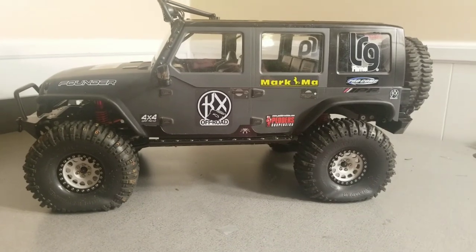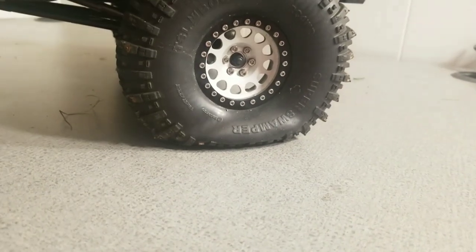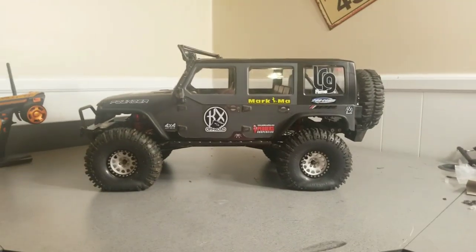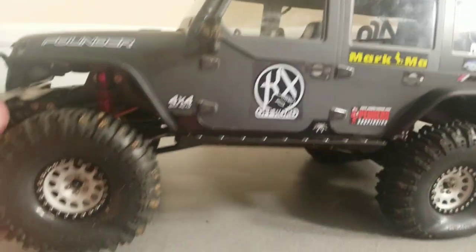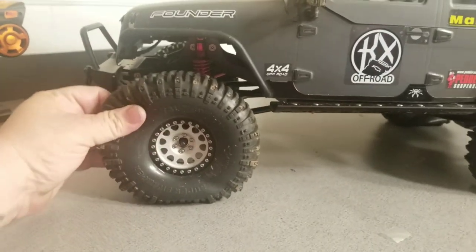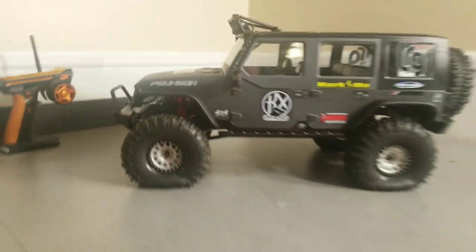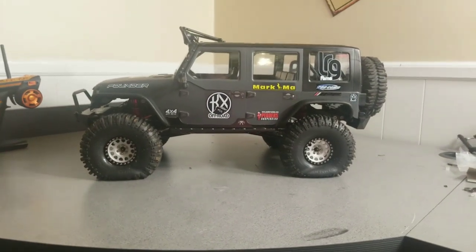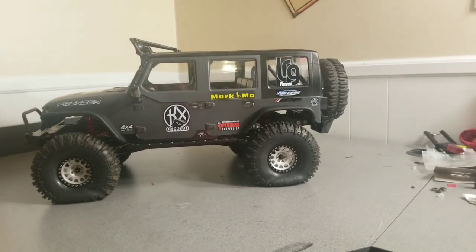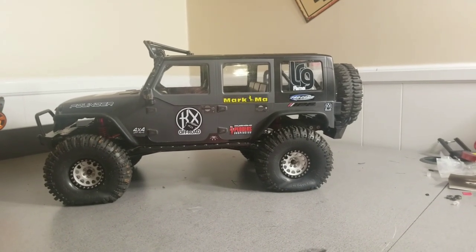You can see the weight of this vehicle — those are Super Swampers from RC Four Wheel Drive on some knockoff Method wheels. This vehicle has so much weight, it doesn't have closed-cell foams, just the regular stock foams. Great for rock crawling but not great for moving around the trails quickly. I actually ordered some Crawler Concept 6.0 Double Deuces and they should be here sometime Monday or Tuesday next week.